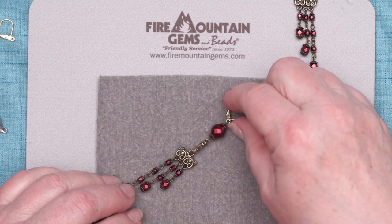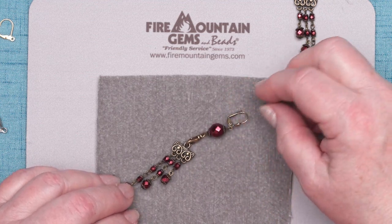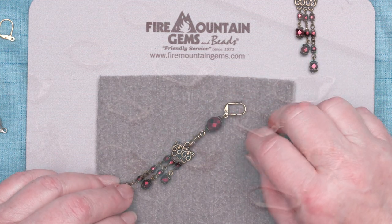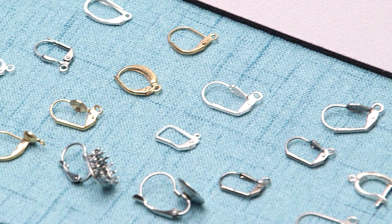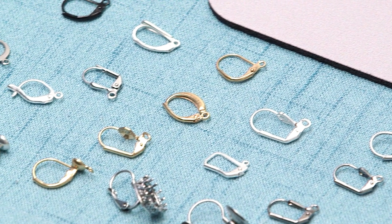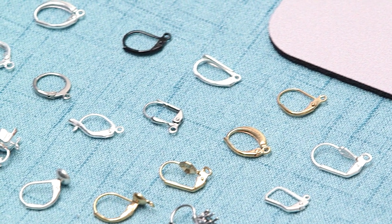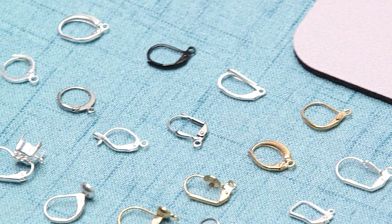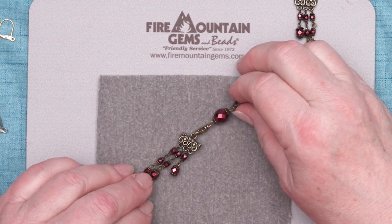Speaking of these great earrings, check out this lever back ear wire. It's probably one of the most popular ear wires I've sold when I worked in customer service. Look at the selection! There's so many different kinds. We've got great ones like this almost instant kind that you just glue a Rivoli in there, and you've got a beautiful sparkly earring. We've got them for cab settings and half-drilled pearls, all kinds of different lever backs. Check those out next time you're shopping at FireMountainGems.com.